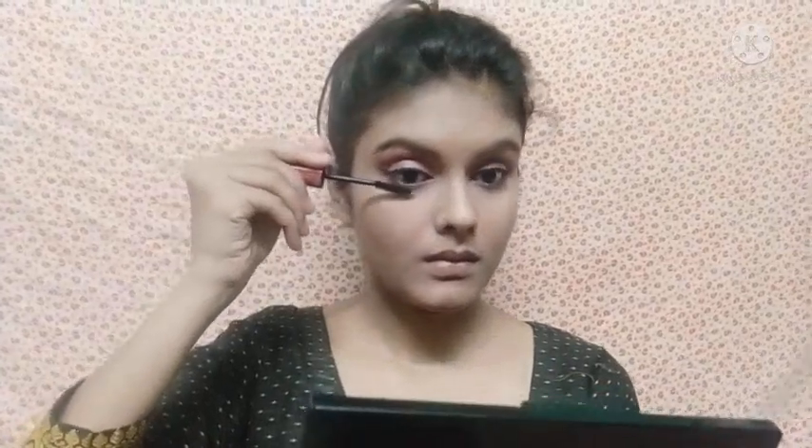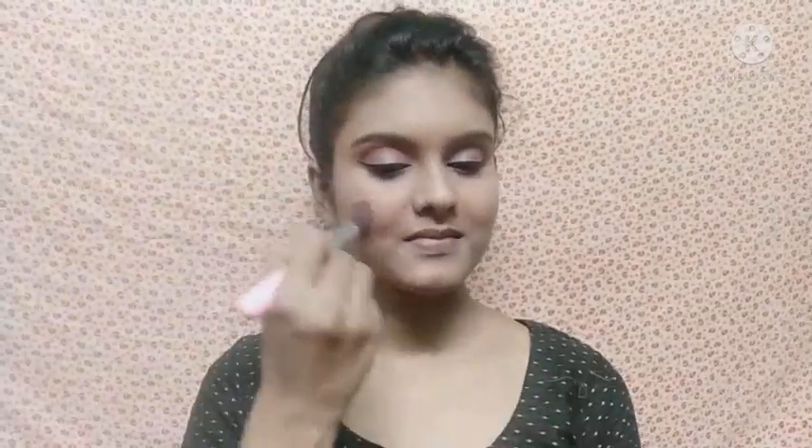Then I apply mascara — I use Maybelline mascara and I apply it on the lower lash line as well. After that I apply blush, and then for long lasting base makeup I apply a makeup setting spray. Then I apply highlighter on my face.